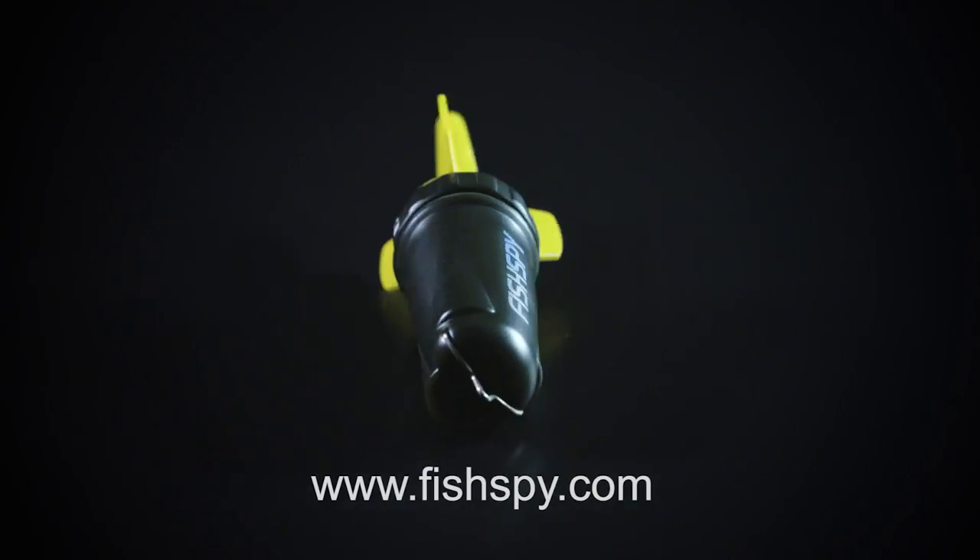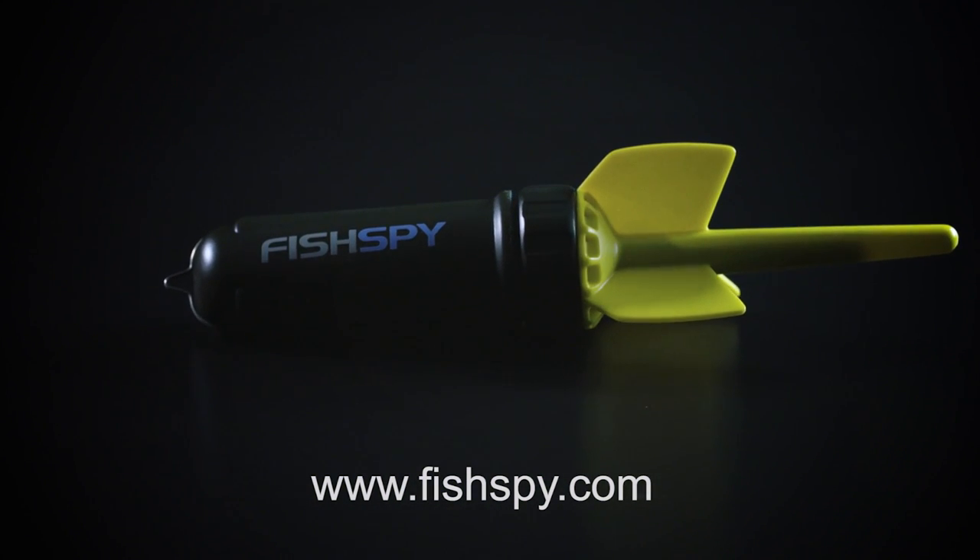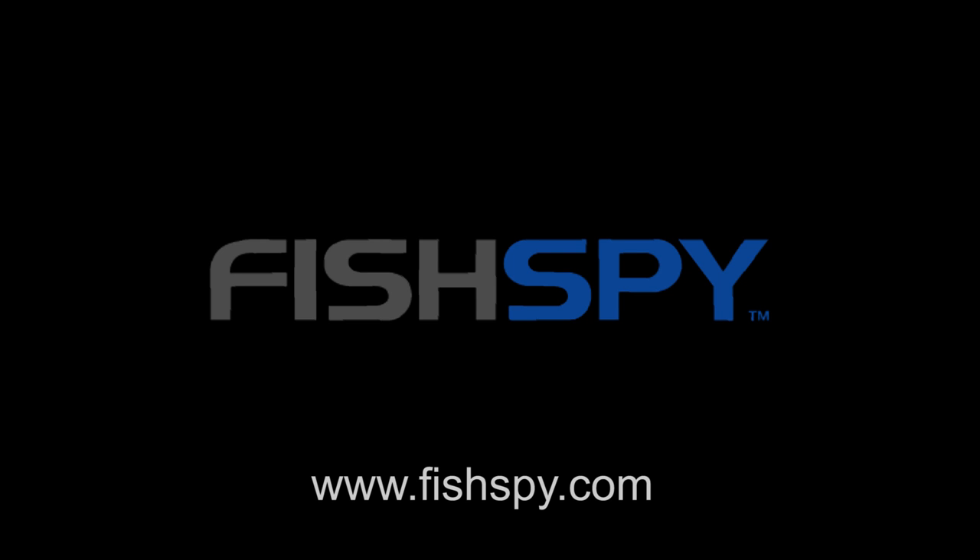Don't forget, for more hints and tips visit www.FishSpy.com. Subscribe to our channel for more hints.